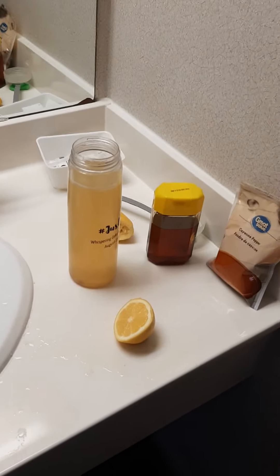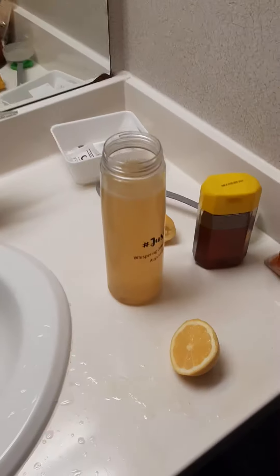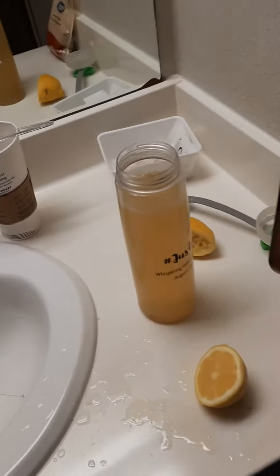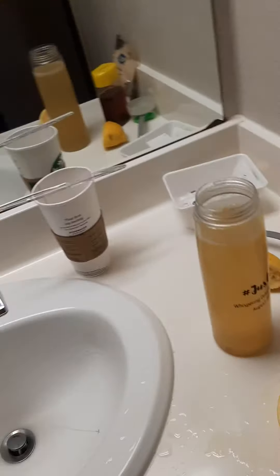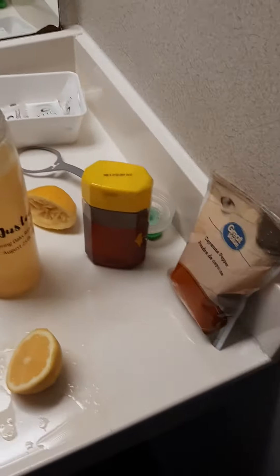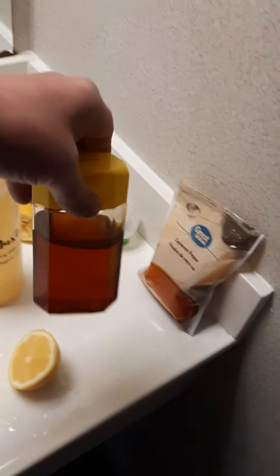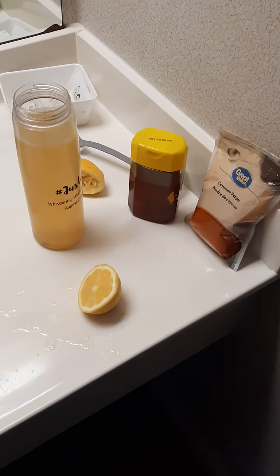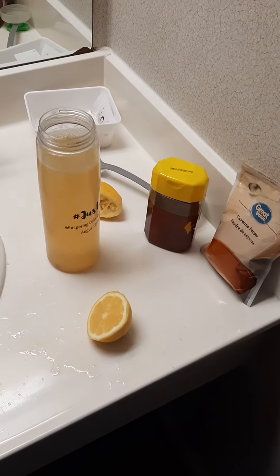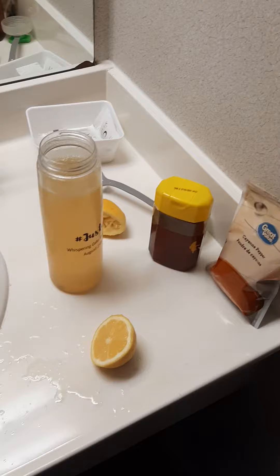It's some honey, cayenne pepper, lemon, and hot water. Manuka honey is the best — manuka honey is fantastic. You don't want to go for the store-bought stuff, the busy bee and stuff that has added sugar. This is pure natural honey.